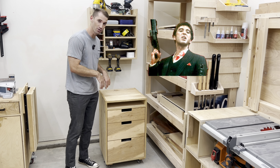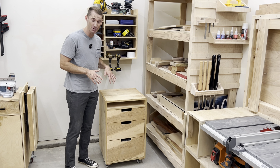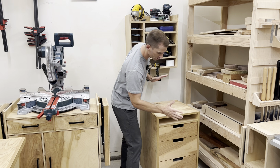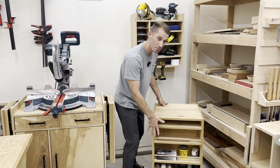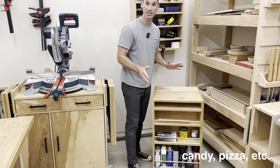Say hello to my little friend. This is one of my favorite pieces of shop furniture in my workshop, but my number one worst-selling plan on my website. It's the double-sided mobile cart. I've got three drawers in the front, a little space for clamping, and then the second side is open, which I can store gloves, finishes, wood filler, whatever I need.